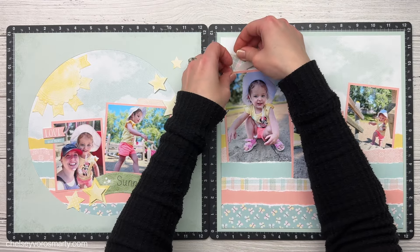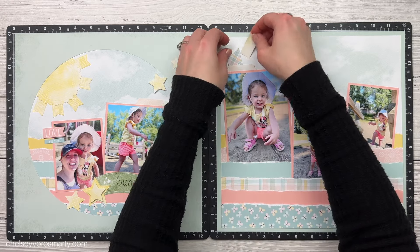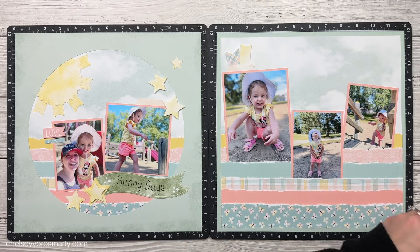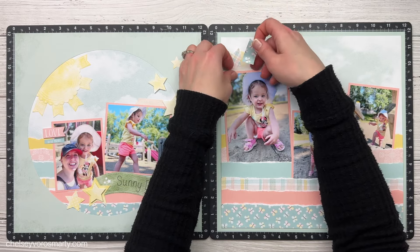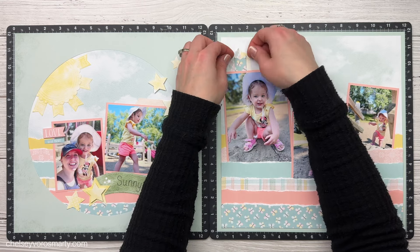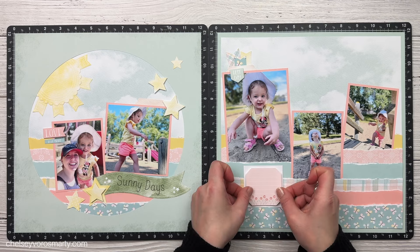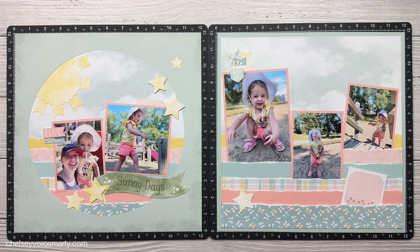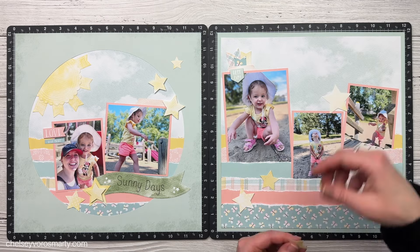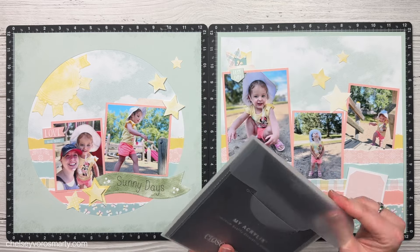I wasn't paying as much attention as I should have - I was just following what was supposed to go on the layout and I thought I'd add some stamping at the end to add my own little touch. But as I start doing that, the stars start to not make any sense. This is where I should have stopped and thought about it, but I was just having fun making and gluing things down. There's also a little square of white cardstock in the cutting directions to stick a sticker onto for a journaling spot - I do end up going back and trimming those corners because they drove me a little crazy.